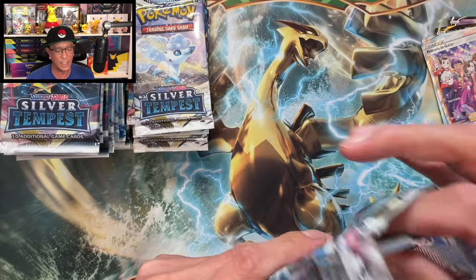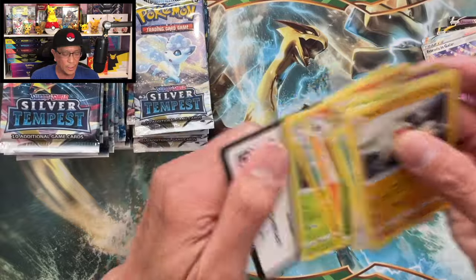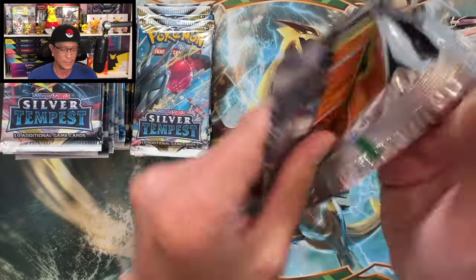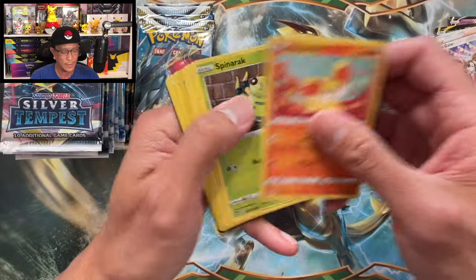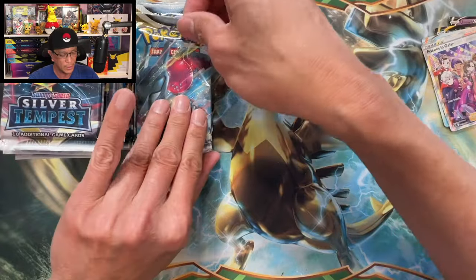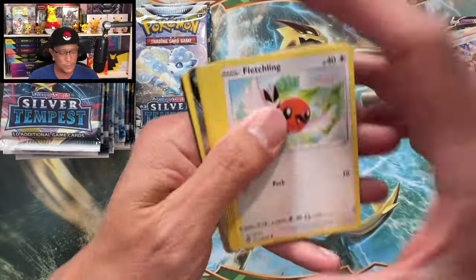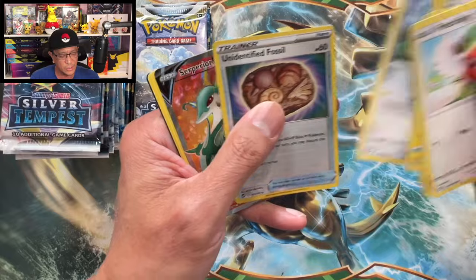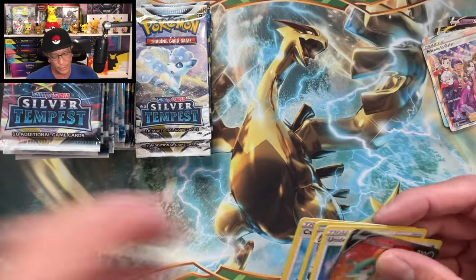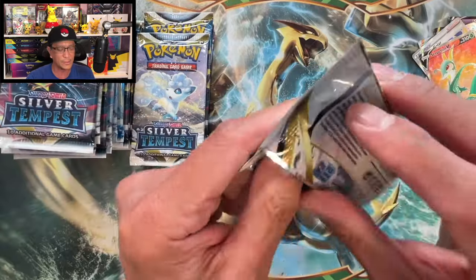Nothing here — Cobalion non-holographic. The packs are kind of sticking together. Nothing from this one either. You might want to check out those other videos — 36 sleeved booster packs. Superior V full art, very nice! I will do a recap of the pulls at the end of the video, so stay tuned for that.